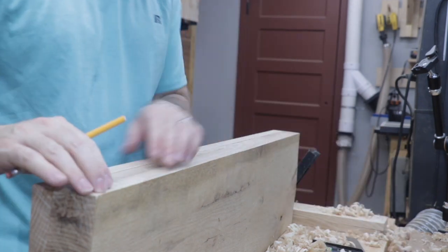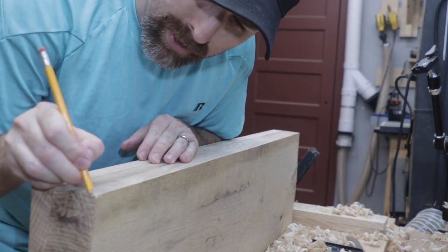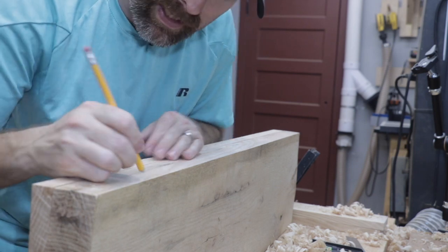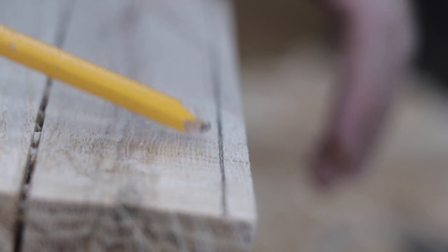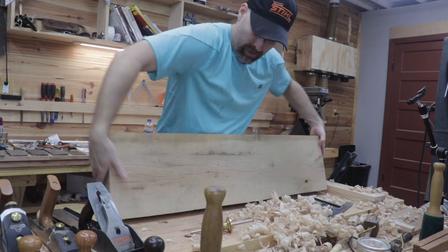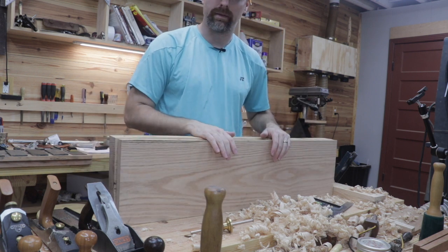I've marked the edge all the way down the length of the board. Now I'm going to take my pencil and run it down the mark that I made — that way it's a little bit easier to see when I'm planing. You can see how well the mark shows up with a pencil mark in it. I'm going to go ahead and flip it over and mark the other three sides and then we'll come back and get to planing.